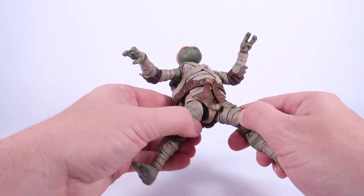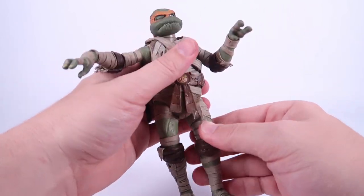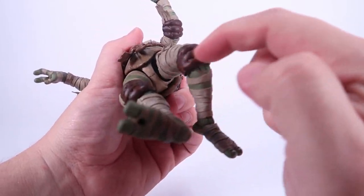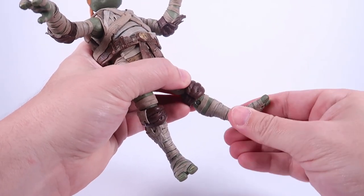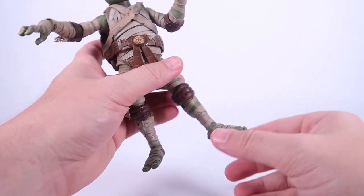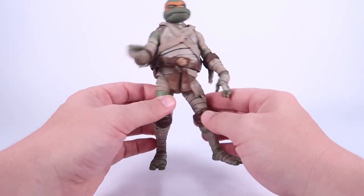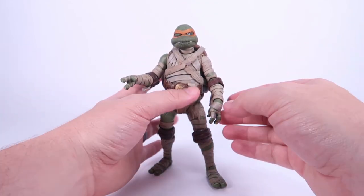The torso does seem pretty stiff with all the sculpting, wraps, and shell, but we do have ball joints at the thighs which let the legs go outwards, forwards, backwards, and roll all the way around. There are swivels at the knee, double joints at the knee covered very nicely by the knee pads, and the ankles can turn side to side as well as move up and down at the hinge joints — a nice little pivot. Articulation feels really good and he's nice and solid, not fragile at all. He stands really well on his own.